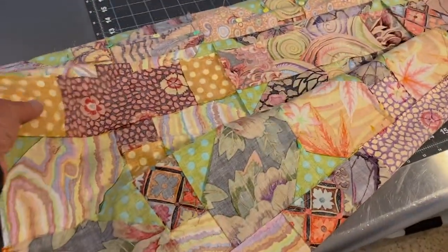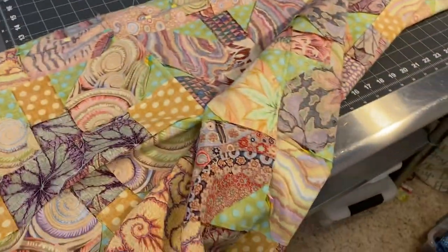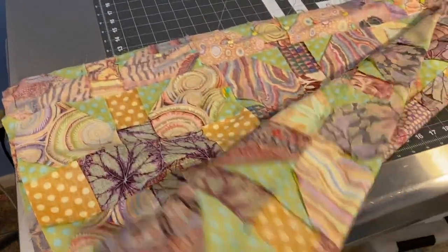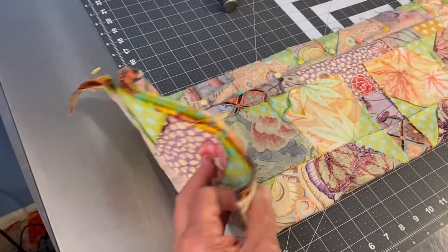I fold the quilt top onto itself — you can see here's the pinned edge up along here — and I just fold this all up onto itself, then fold it up again and again until I have this long piece that's all folded up. You can see all the folded edges there.